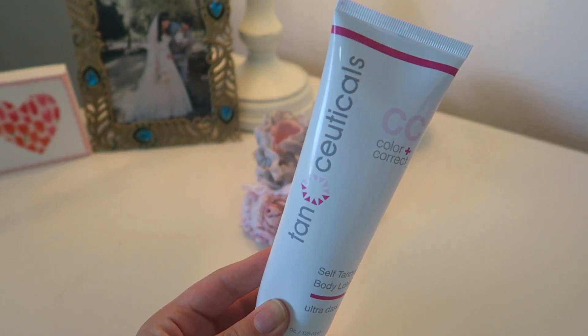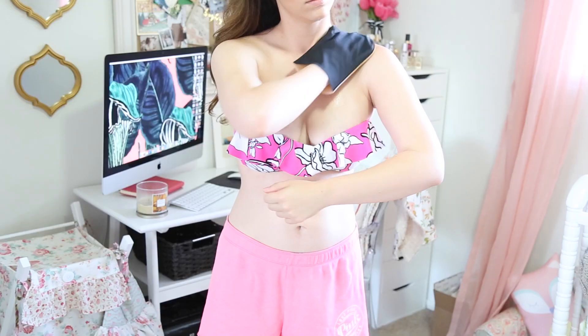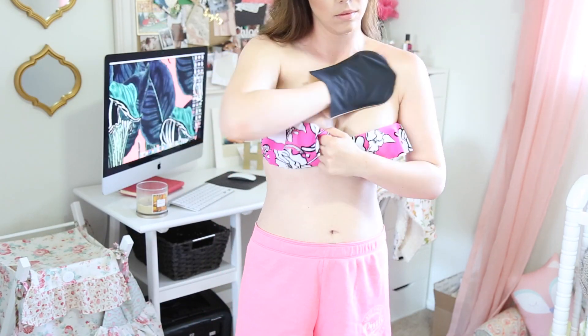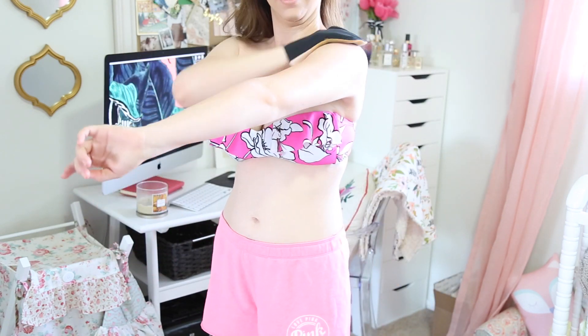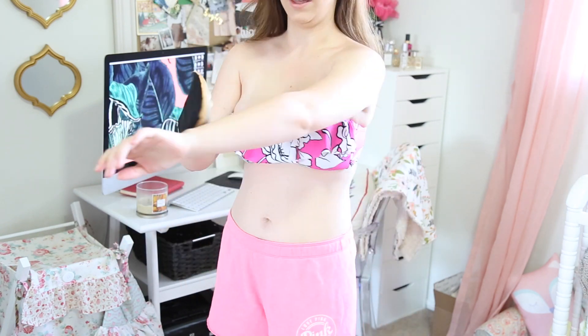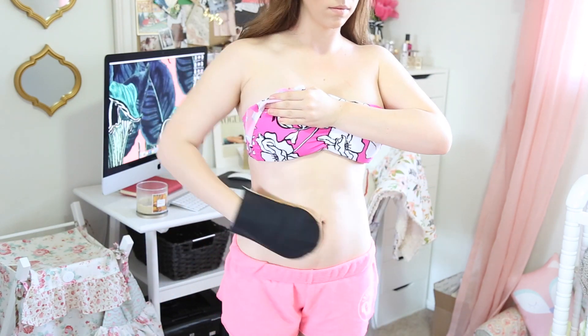My personal favorite tan from Tan Seuticals is their CC Color and Correct fake tan, and I have it in the color ultra dark. It comes in a few different shades, but they honestly have one of the darkest tans I've found on the market. You guys know I love to look like I just came back from Hawaii or Bora Bora when I do a fake tan.